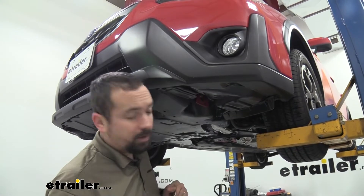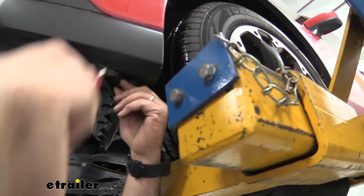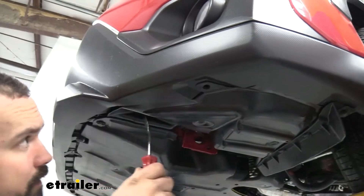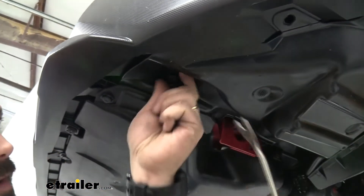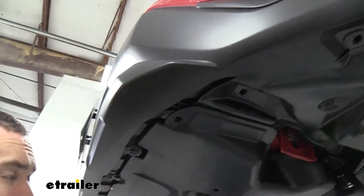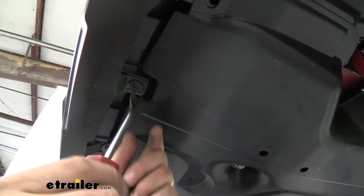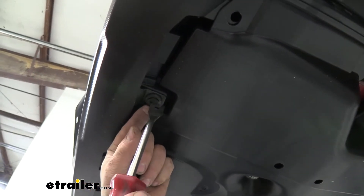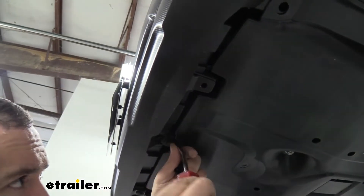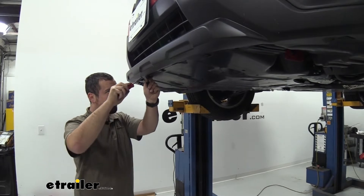Now under the front fascia, remove the plastic push pins starting behind the little air dam, continuing forward under the fog lamp, and working your way along the edge. Some of these have a slot in them, so use a flathead screwdriver to slowly work them back. Try to hold the outer ring to get the rotation and they should come out pretty easily.